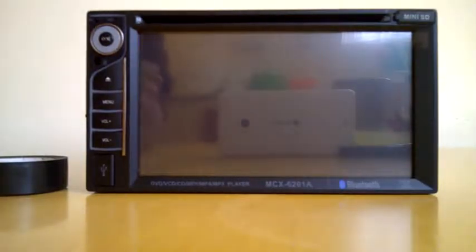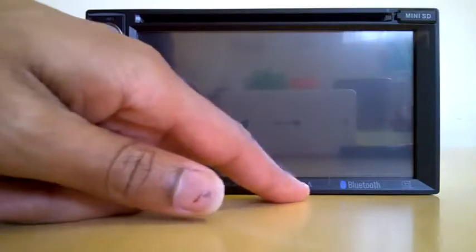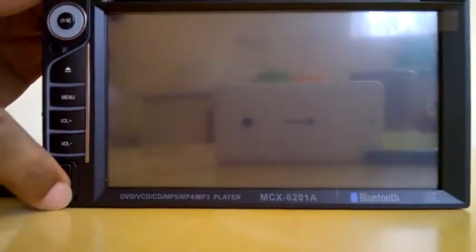I'm going to show you how to connect a double din — the MCX6201A. It has Bluetooth and DVD, but there's no sat nav, although it was advertised as having one. It does have a USB connection, and I've seen people on YouTube connect sat nav through USB, but I'm not sure how to do it. It also has a micro SD card.